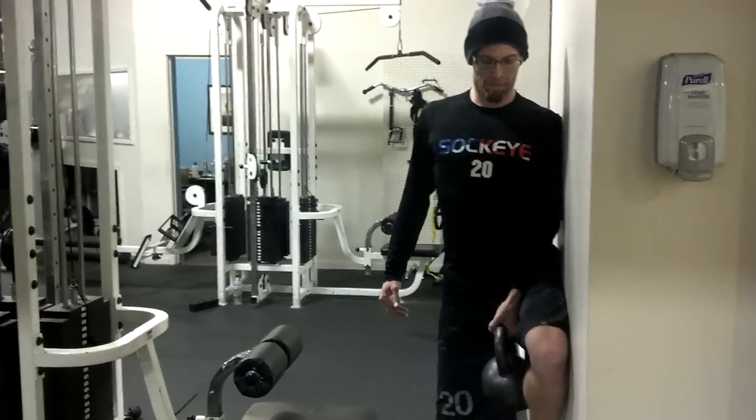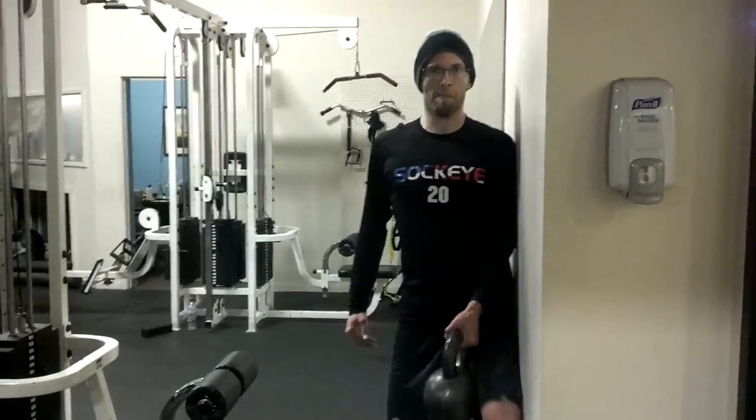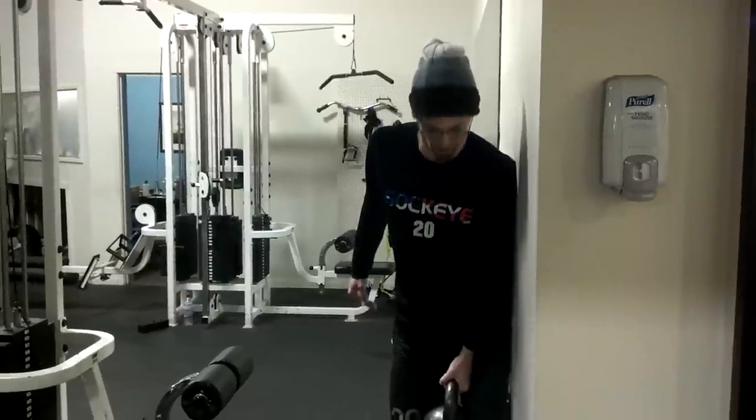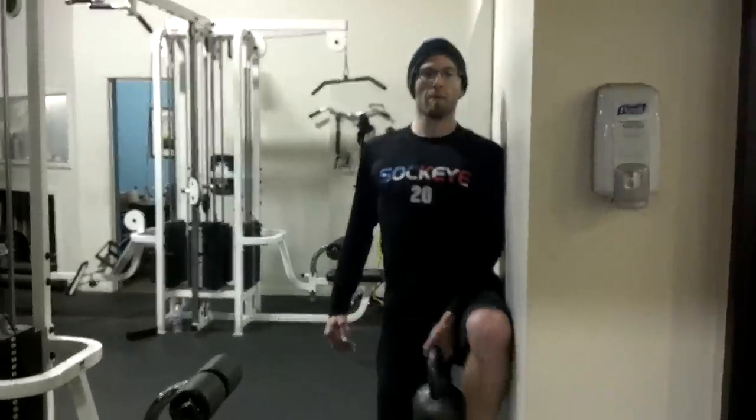You can weight these up pretty heavy — heavier than your single leg deadlift with one hand usually. Great glute activation.